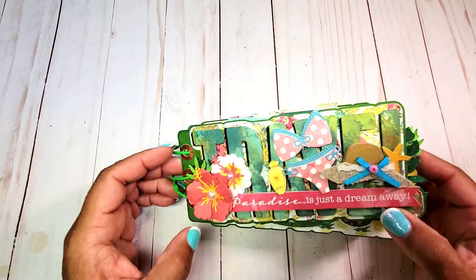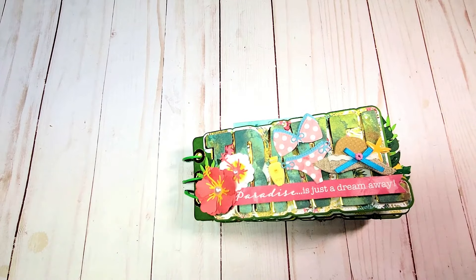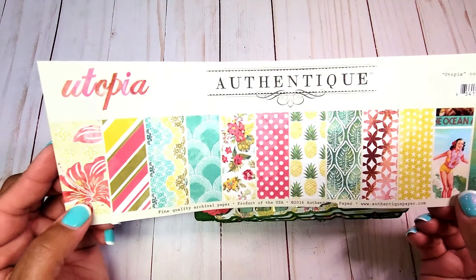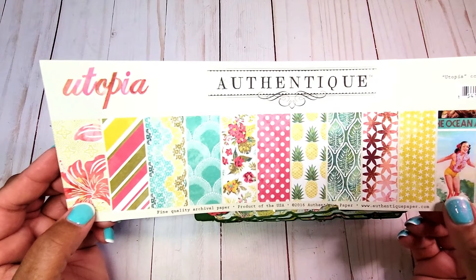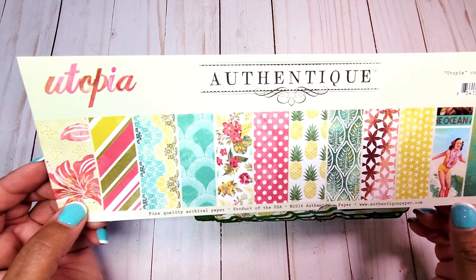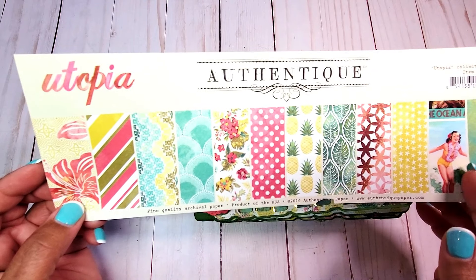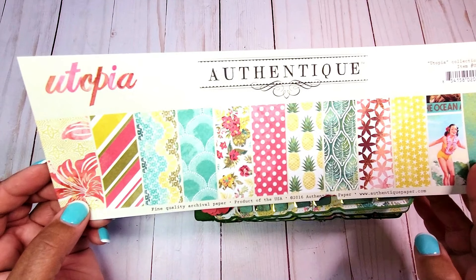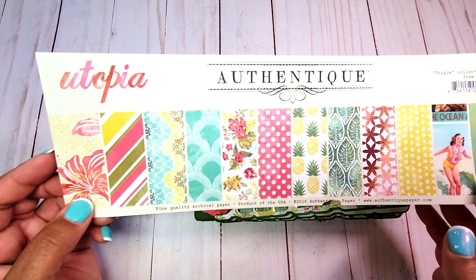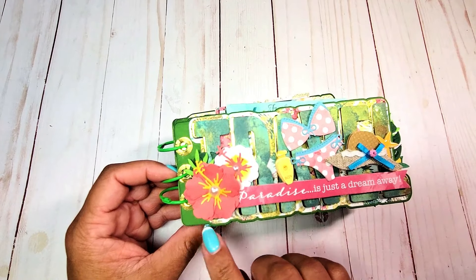And the bikini set. This is my travel mini album — I love the way it turned out. This is a chunky monkey; I had so much fun decorating it and adding dimension to it. The paper collection I used is an older collection by Authentique called Utopia. I've had this in my stash for quite some time, but what I really like about it is the retro colors. It also has these fun cut-aparts — it reminds me of circa 1950s, early 60s, Elvis in Hawaii on the beach.